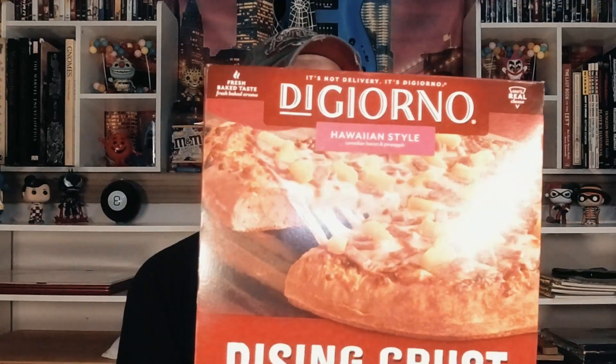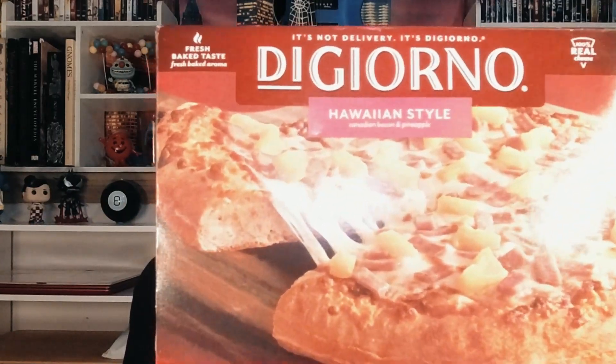Hello everyone, welcome to Groovy Sauce. Today I'm going to be doing a taste test and review of the DiGiorno Rising Crust Hawaiian Style Pizza. I absolutely love Hawaiian style pizza — haters be damned — I absolutely love pineapple on my pie. This is from DiGiorno, so you know it's from a pedigree in pizza. Very excited for this one, let's go and unbox it.